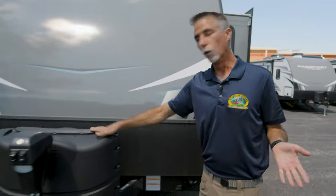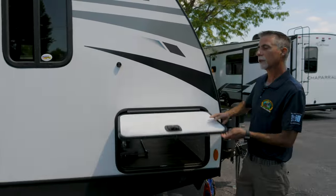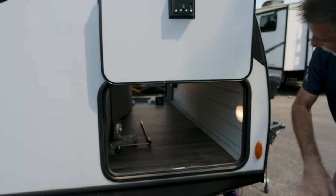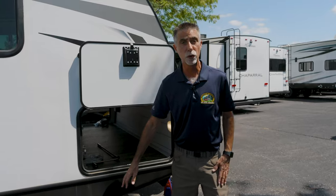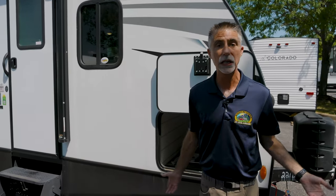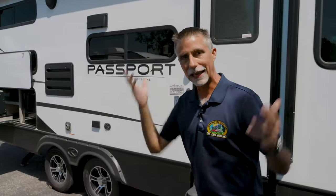Moving around the front, we have dual LP bottles with an auto switchover and a really nice Lipper Components power tongue jack. The storage compartment has a door big enough to fit large items into a large storage space. Not everything comes with all motorized features — the slide out is motorized, the tongue jack is motorized, the stabilizers are motorized — but if there was a failure it comes with the tools to manually crank things. There's also motion lighting in here — it's off until I open the door and it comes on. This is what I mean by the sum of many little things; Passport may do this better than almost anybody.